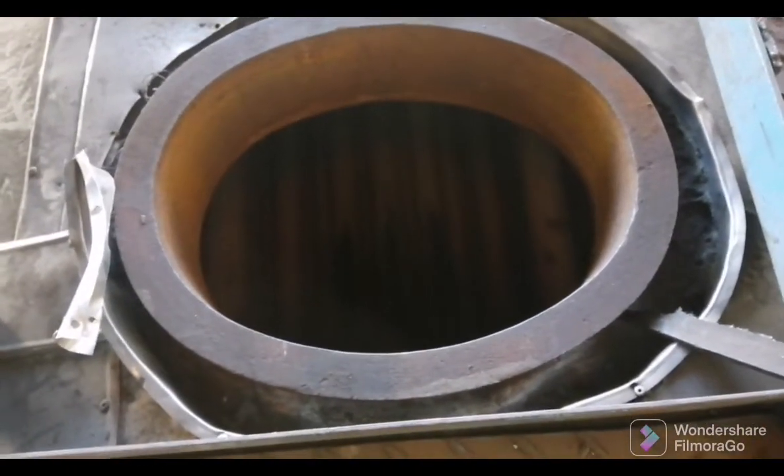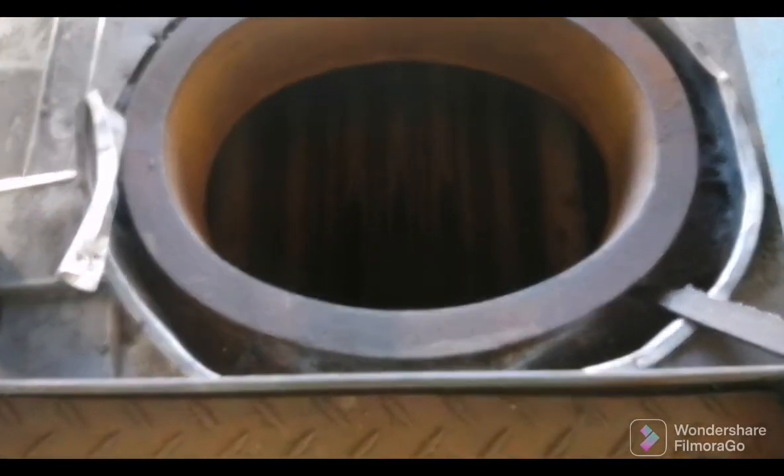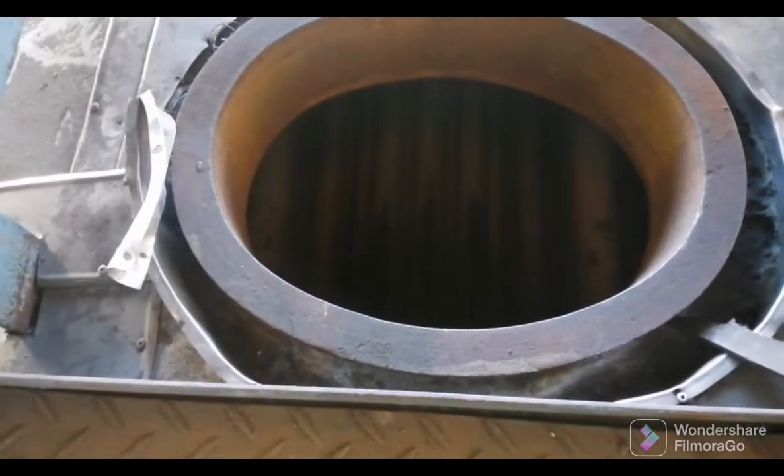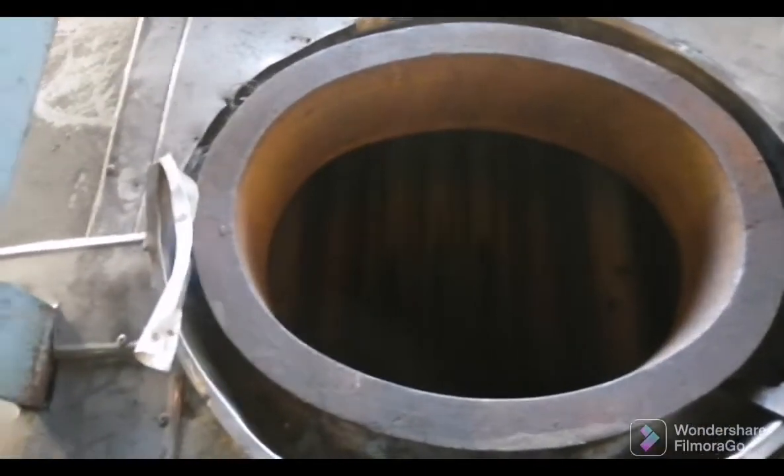This is the inside of a fire tube boiler. On this boiler we are trying to change the tubes, so I am going to walk you through the process of changing the tubes. So you can get a better look — this is inside. In this shell, that's where the water will be, and the gas will be moving in the tubes.